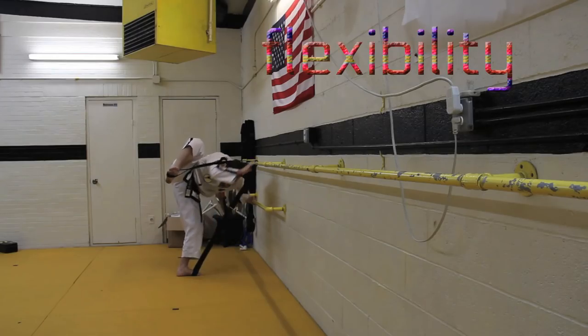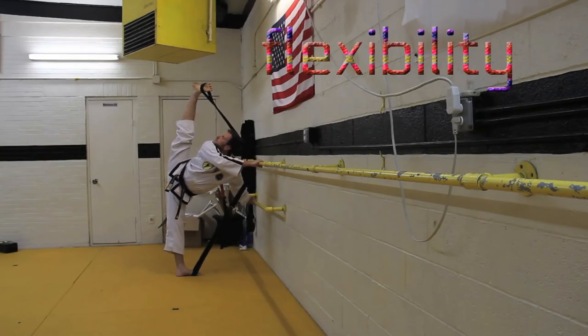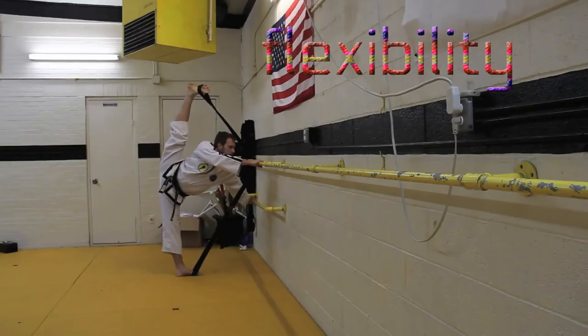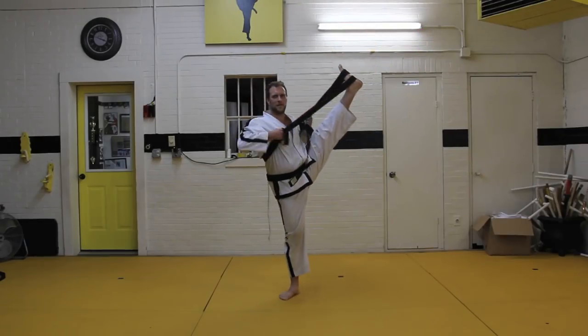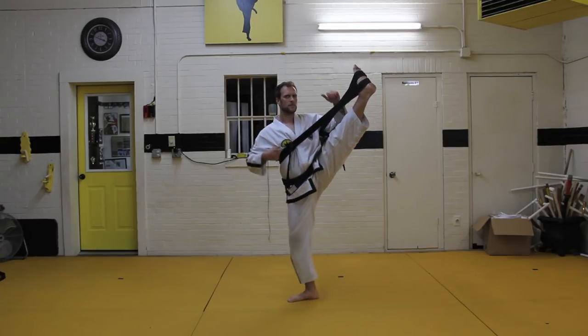Who needs a stretching partner when you've got the Psy Stretcher? The Psy Stretcher — a stretching device for the future.